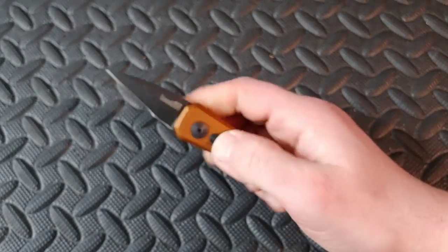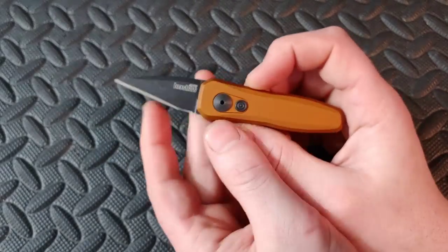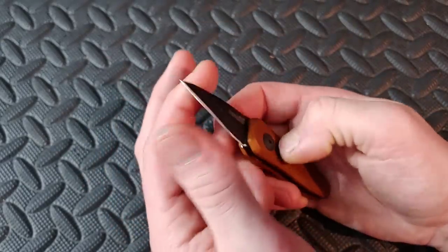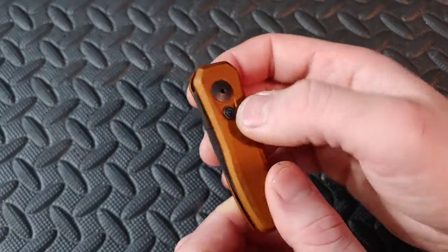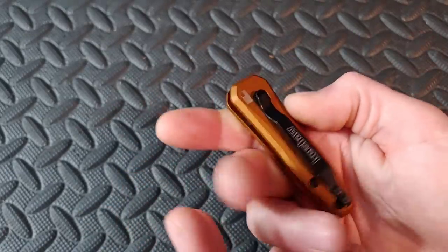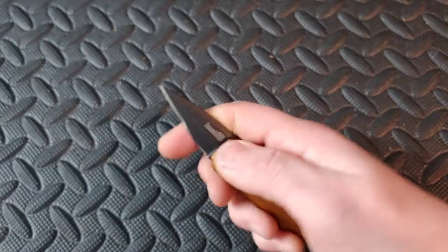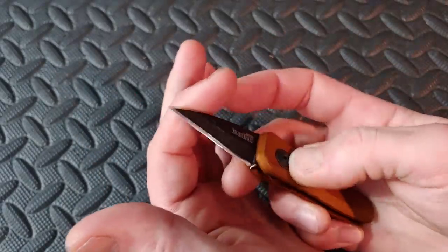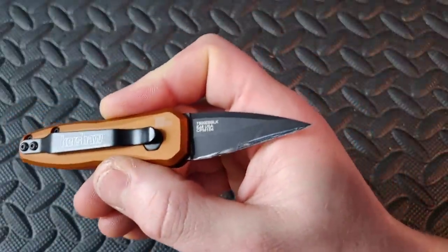Next up we have the Kershaw Launch 4 — an automatic knife. I sharpened mine like a straight razor for work. All the Launch series are automatics, and this works great in the fifth pocket as a secondary for little tasks — cutting string, packages, boxes. The blade steel on most of the Launch series is CPM 154, which is a powdered version of 154CM.